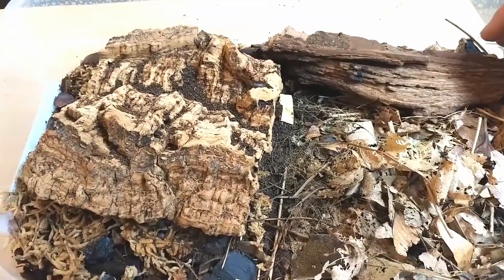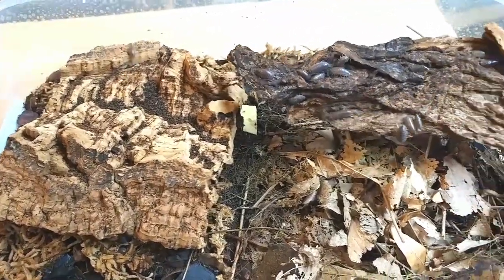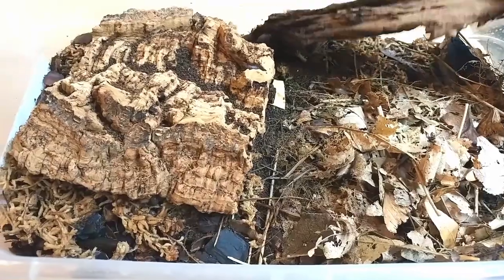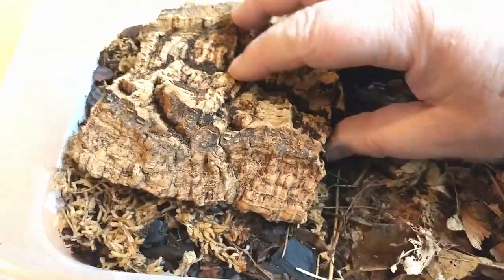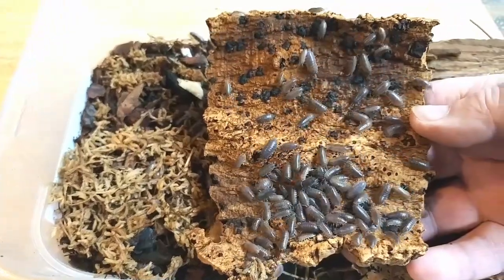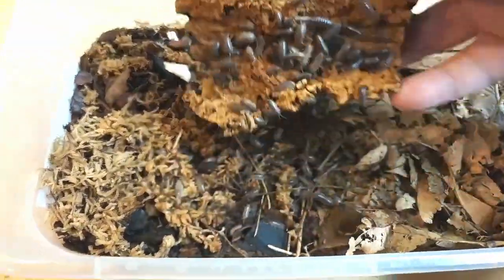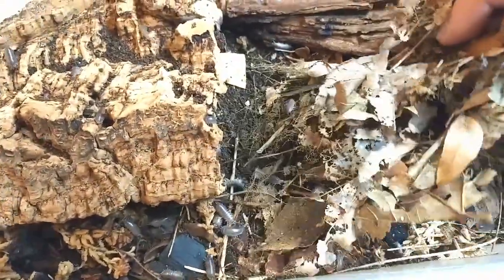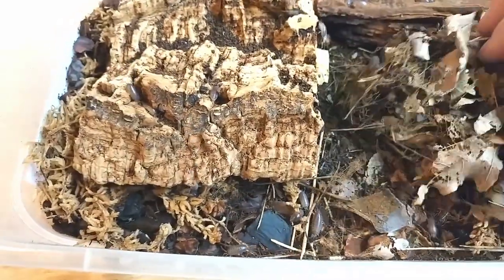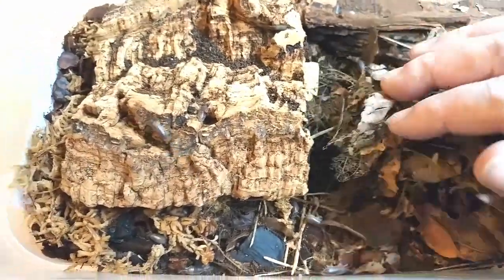Here's the second six-quart tub. You can see they're really taking off here as well. Let's take a peek under this piece. You can see I have it fairly dry on this side, just as an example, and you can see they're scattering there. I have probably about a quarter of the tub moist with the sphagnum moss.